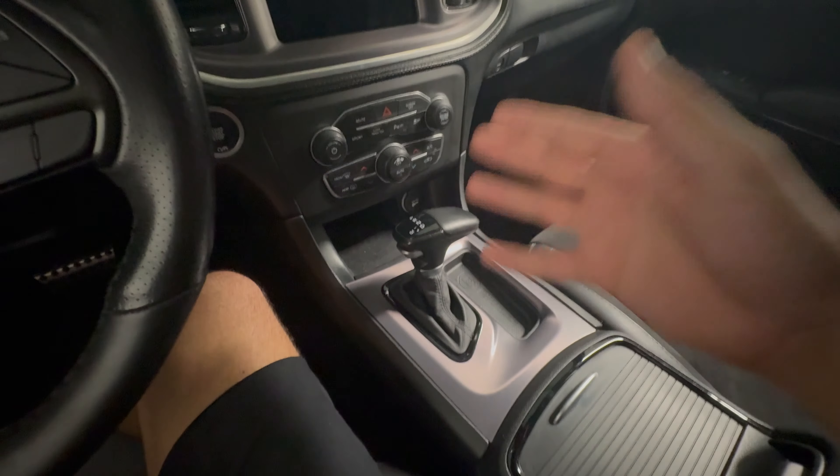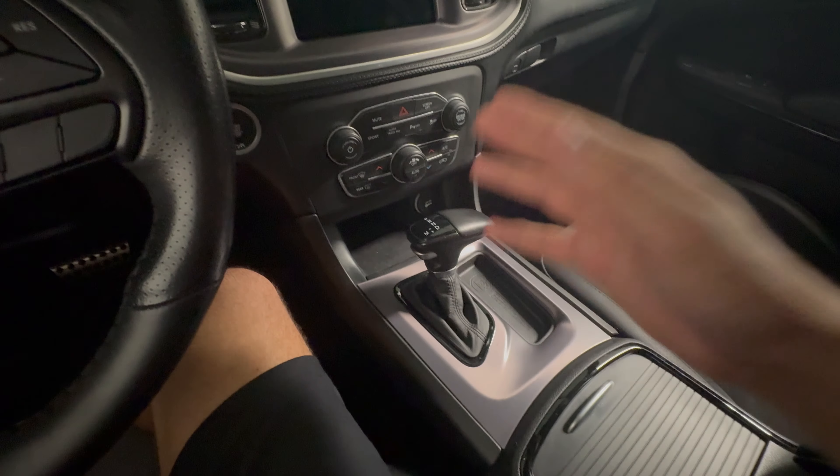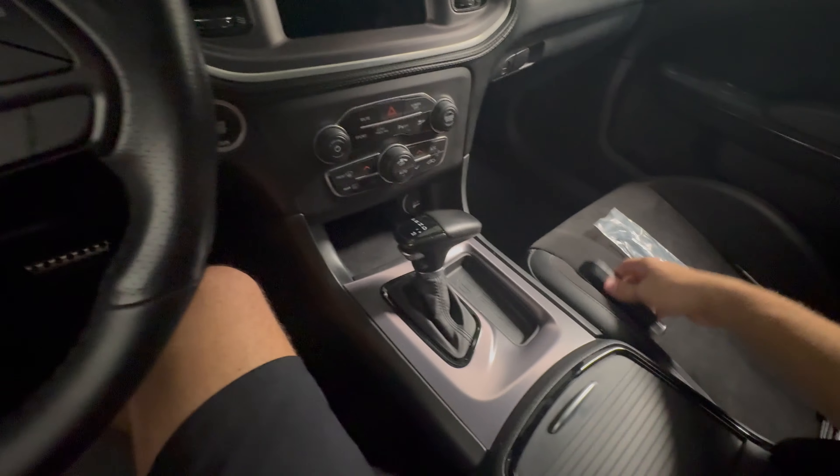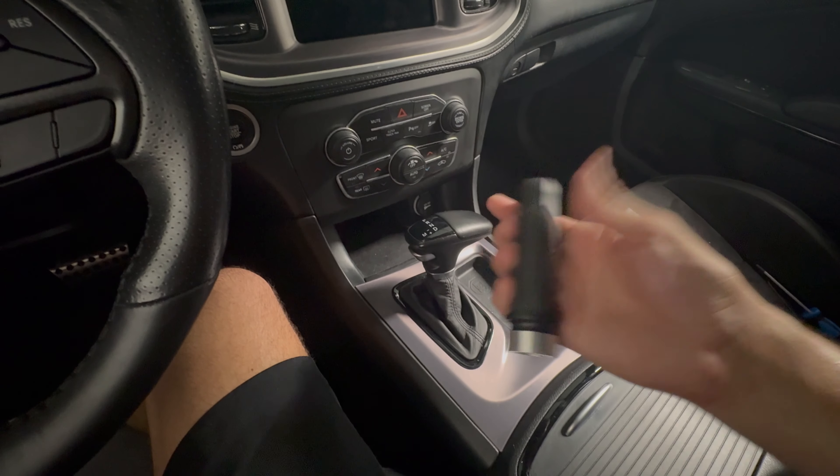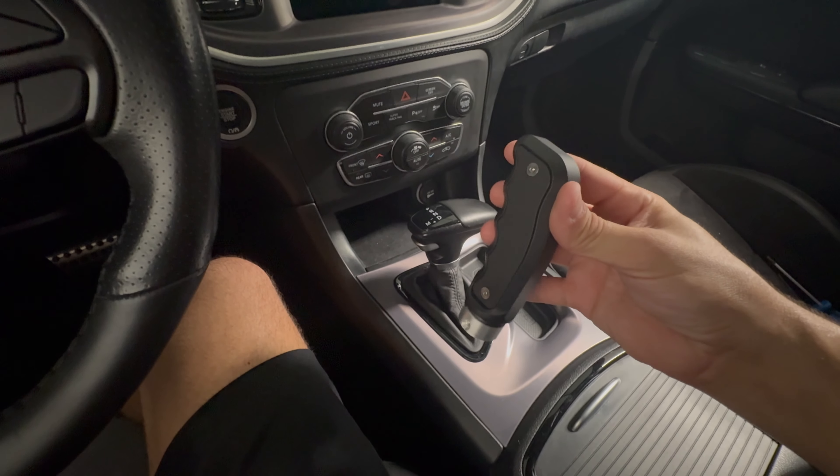So in today's video we will be changing out the shifter from this stock shifter to this cool Barton old school pistol grip shifter. So without any further ado let's get into it.